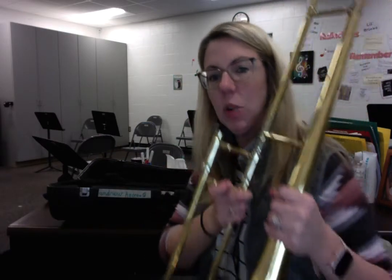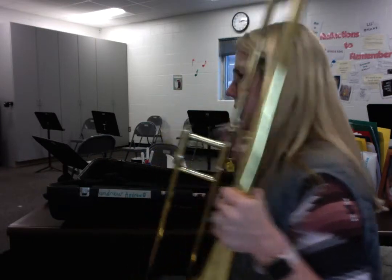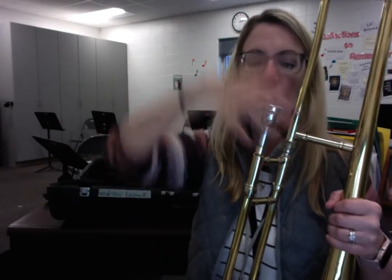After that, I'm still holding it with my left hand. I'll get out my mouthpiece — you put it in there and give it a little twist. That's all you have to do. It's heavy enough on its own; you don't want to jam it in there. Just give it a little twist.